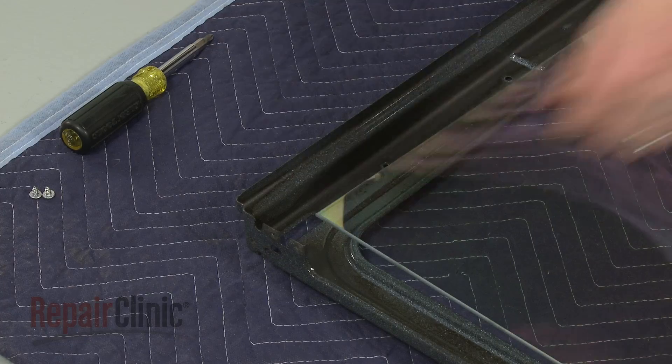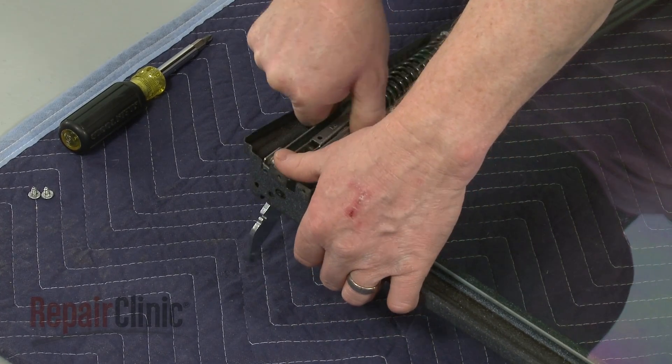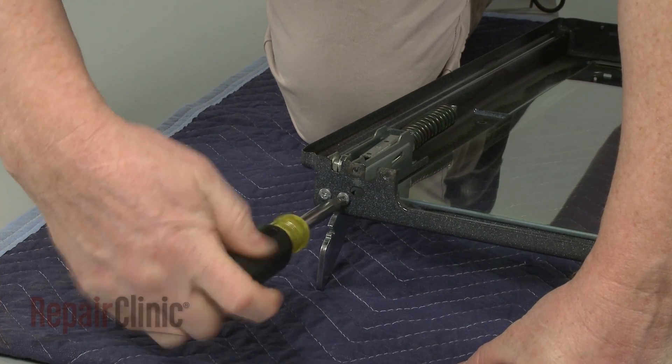Install the new door hinge by positioning it on the inner panel. Then thread the screws to secure.